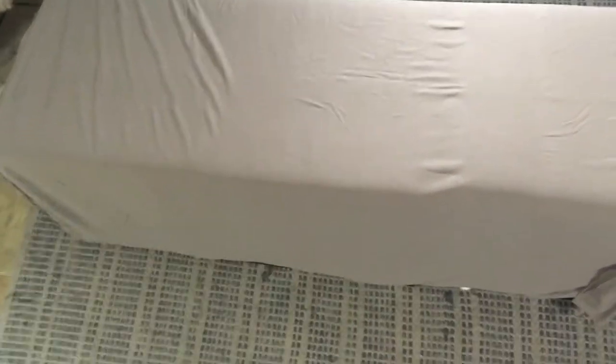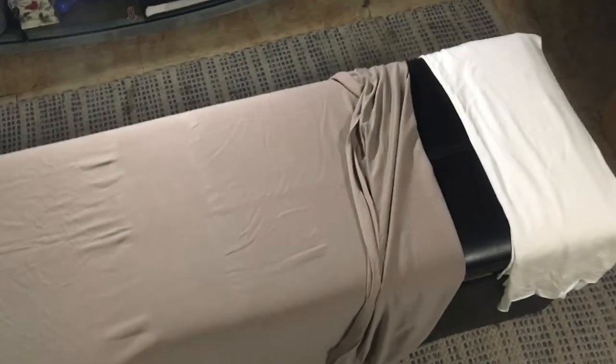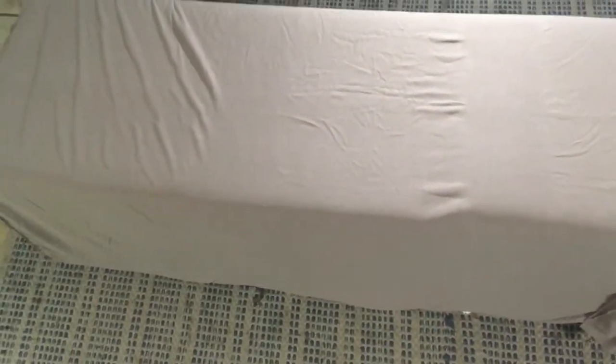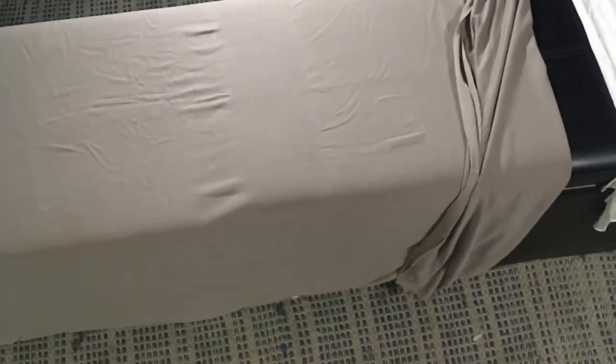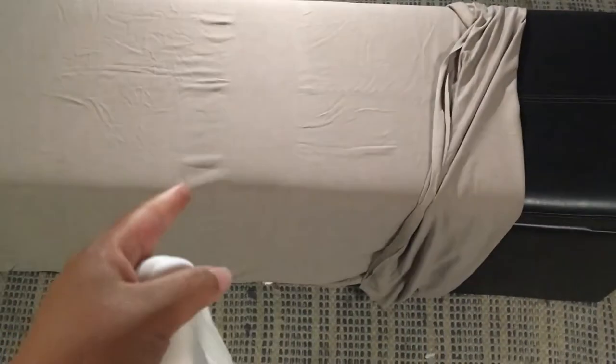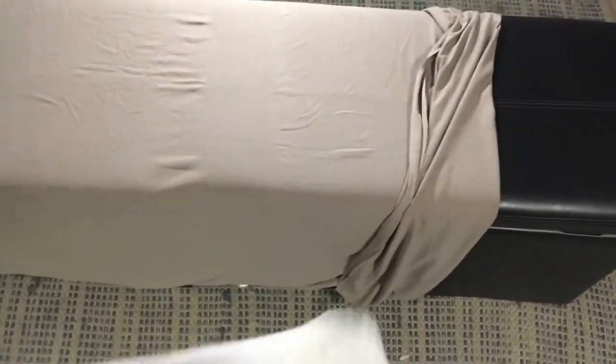After unrolling the fabric, I just took it out of the packaging, unrolled and unfolded it — it's still folded over maybe once or twice. I found out that not only was the tan fabric included in the bundle, but there's actually a little bit of white fabric included as well. I'm probably not going to use the white fabric — I'll save that for another project. Since there's so much of the tan fabric, I'll just use that for the cushion.